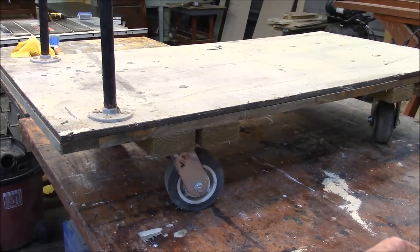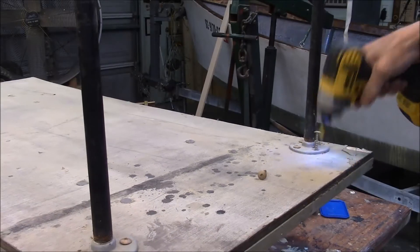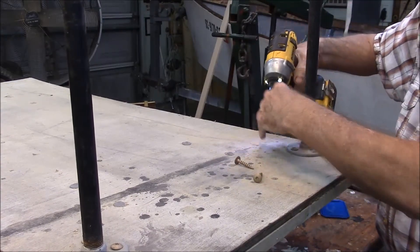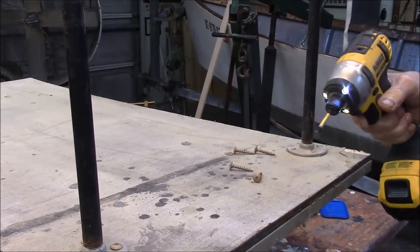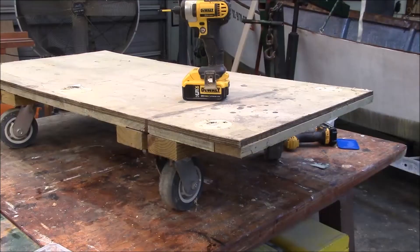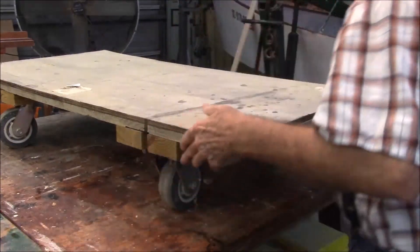Let's begin to tear this thing apart and see what we got. I got that old handle off — we're going to reuse this handle. Now let's flip this thing over and see what we got on the other side.